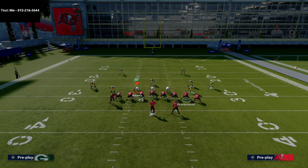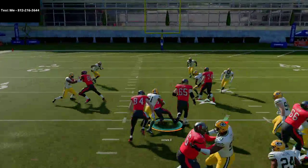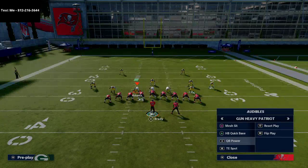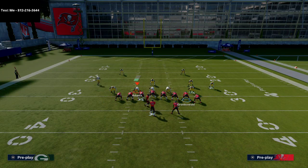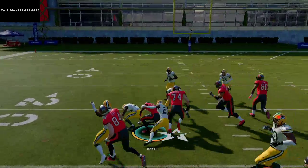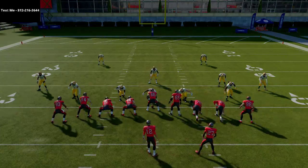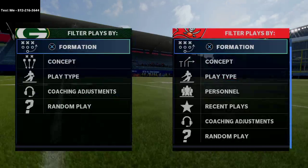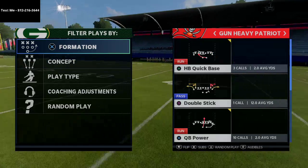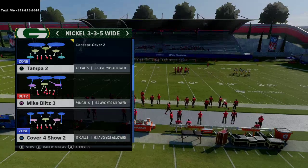For quick base and short yardage, I'd recommend motioning a guy in — it's a very tough run to stop, especially with those motions causing issues for the defense when they're trying to shoot it. If they're jamming the middle to stop the QB run, you can run quick base outside. Now for the fun part — the passing from this formation, which I think is very underrated.